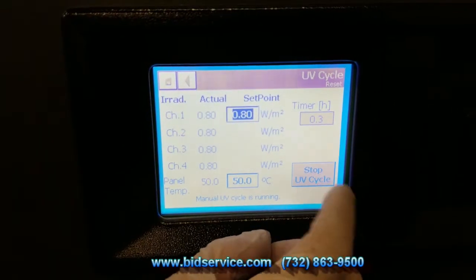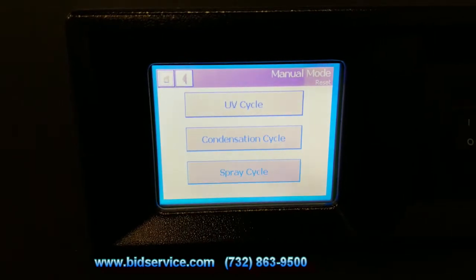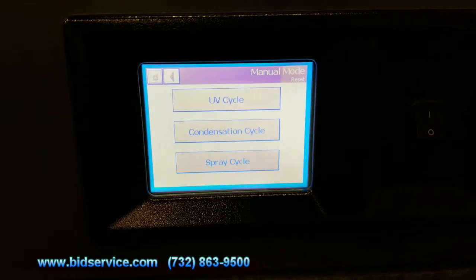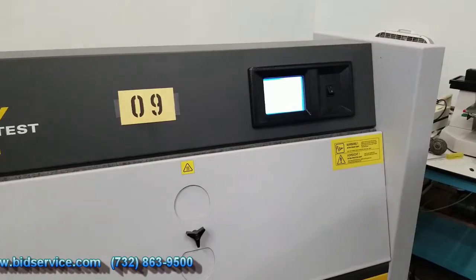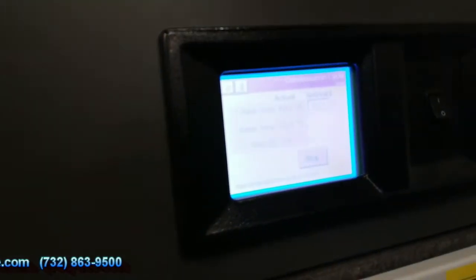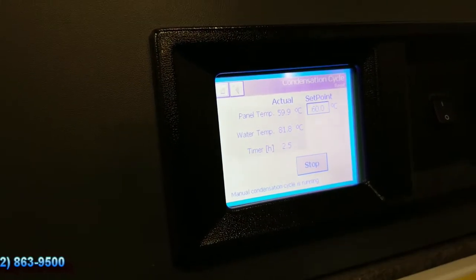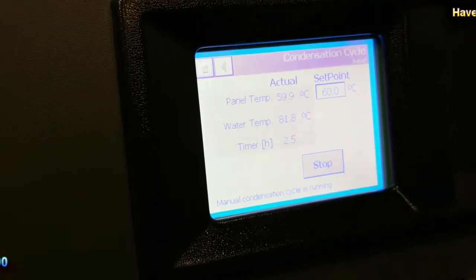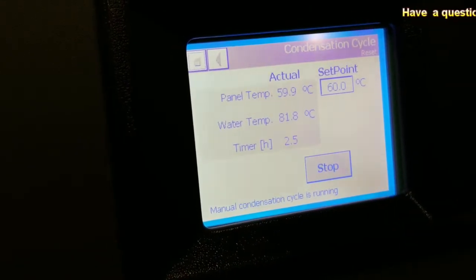I'm just going to hit stop here. We'll do the condensation cycle. I'll set that up, add some water to the system, and we'll come back and look at that. We're running it in manual condensation cycle, set for 60 degrees Celsius. Panel temperature right now is 59.9 and water temp is 81.8, taking about two and a half hours to reach the 60 degree mark.